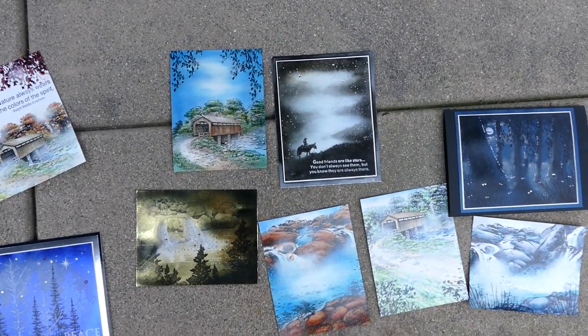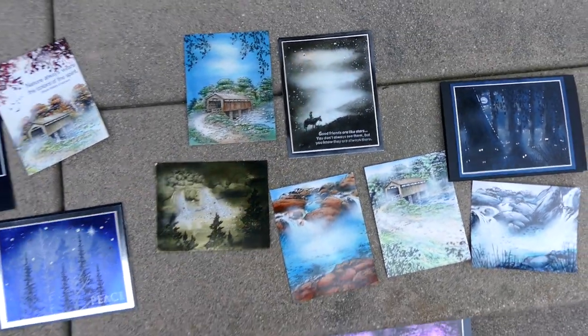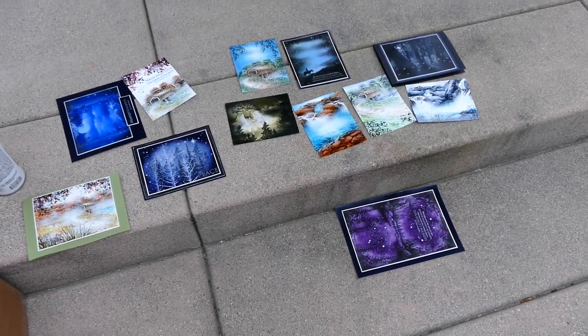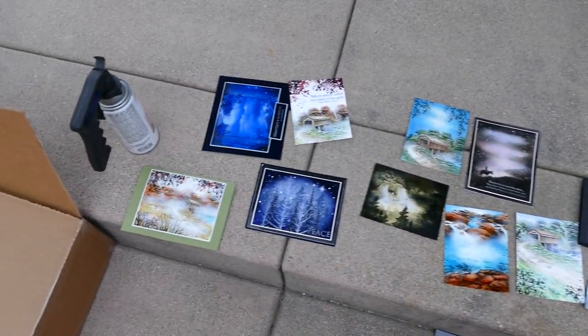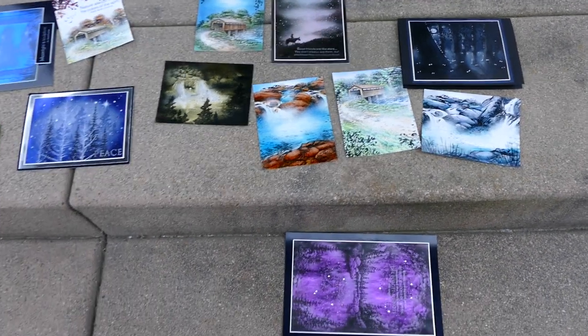Look at that holographic foil piece right here — look at that color right there. And then you go down here and it's a different color, go over here and it looks like blue. See those foils — how they change in spirit depending on the angle and reflected light that's shining in them. It's pretty fun.